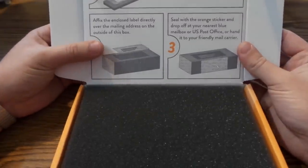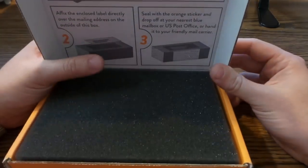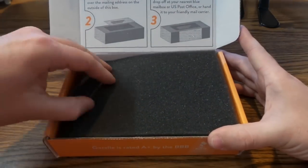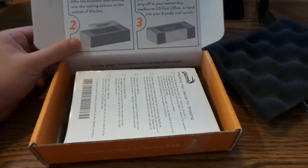So I can stick this in one of those blue mailboxes, go to the post office and drop it off, or hand it to the mail carrier walking down the street or coming up to my mailbox. We open the box and we've got these pieces of black egg crate foam.